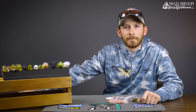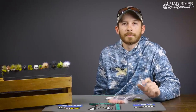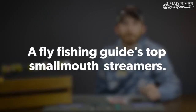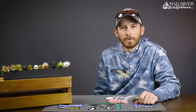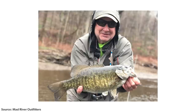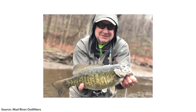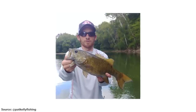Hey guys, Pat Kelly here, guide for Mad River Outfitters. Today we're going to take a quick look at my top five favorite smallmouth streamers. Spring is fast approaching, water temperatures are warming, and smallmouth season is here, so I wanted to take the opportunity and share with you some of my go-to patterns that I'll be using on guide trips and fishing locally.